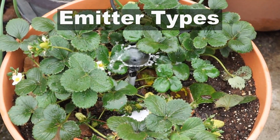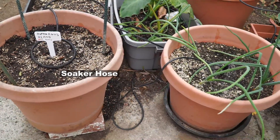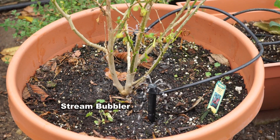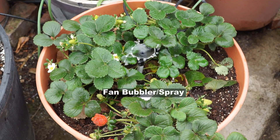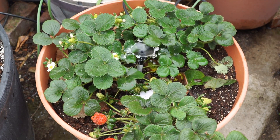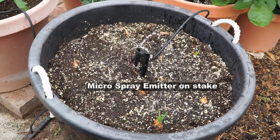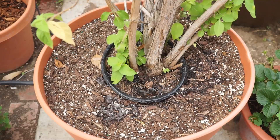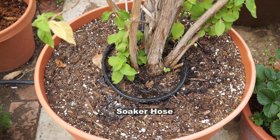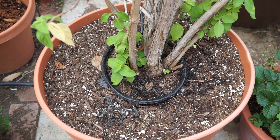You can use a lot of emitter types. This is a soaker hose. You can use a stream bubbler, or a fan bubbler if you want to increase your spray area. You can even use a micro spray — that's the one I used in my raised bed system. And you can also use a soaker hose, where you can change its size to adapt to the size of your container.